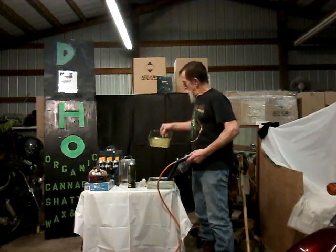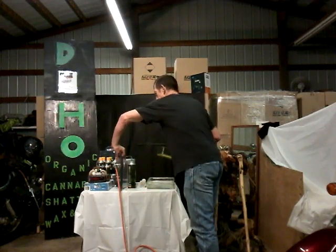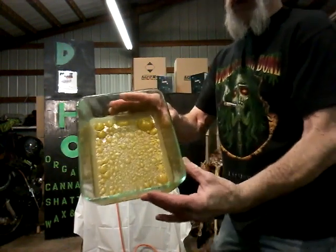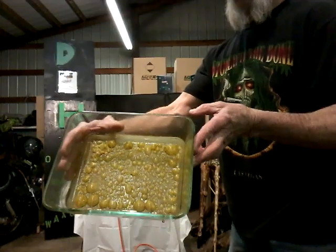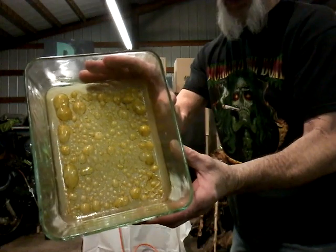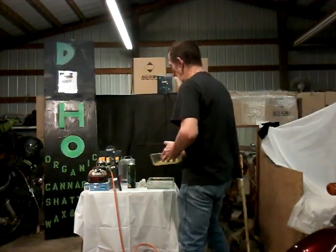Right now it doesn't want to flow much, but this is what it's doing just from sitting in warm water — it's purging itself on its own. In a couple minutes I'll set it into the vacuum and put the vacuum pump on it, but as you can see, within just a few minutes this thing is really kicking ass.